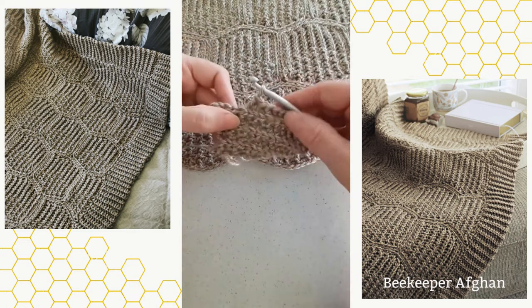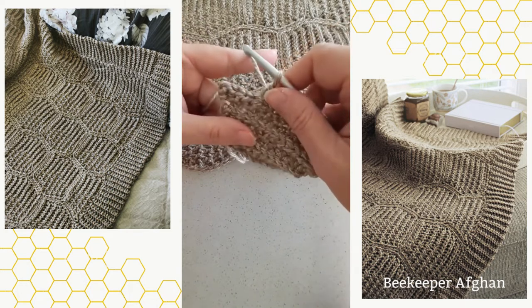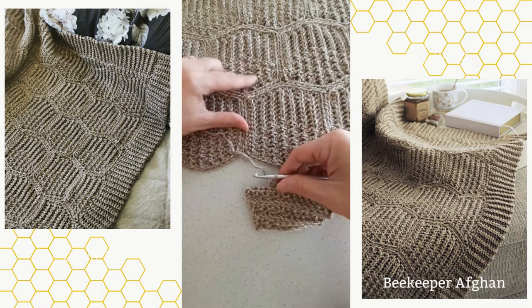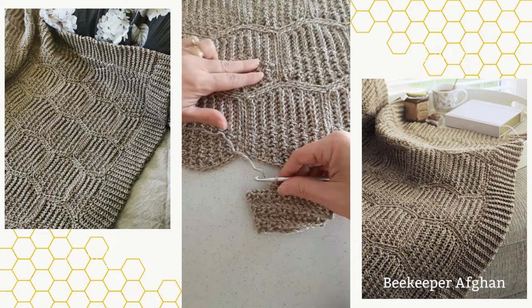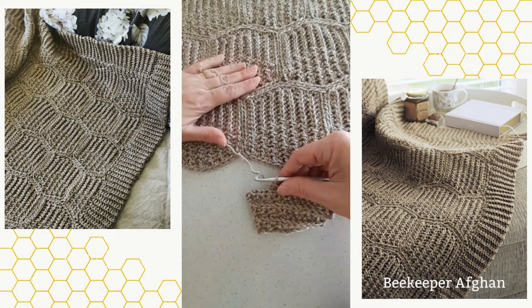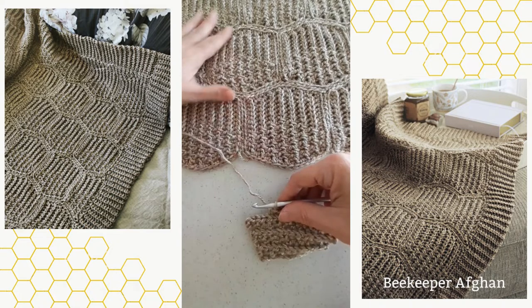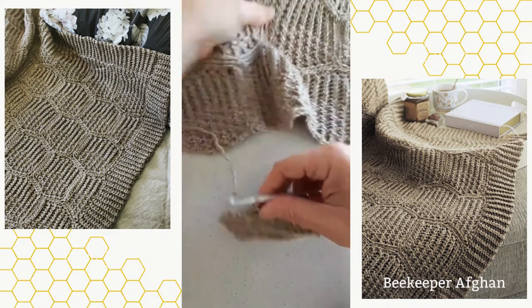I'm just going to demonstrate for you a half double slip stitch, which is the stitch that is used in this pattern, and also show you how this texture here is created. You can see the ribbing, and then you've got a very different texture here as we have these little honeycomb shaped hexagons.